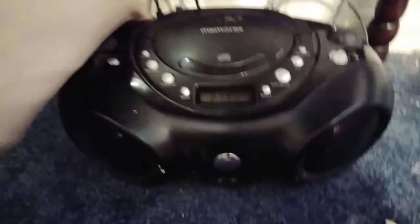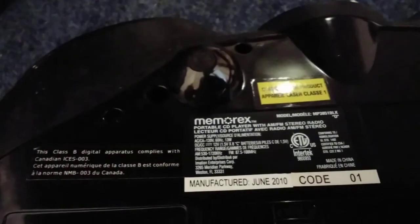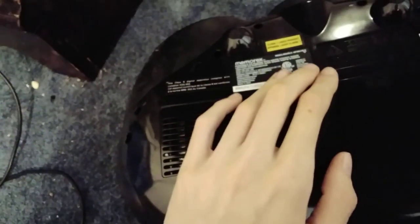Hello everyone, here we have a Memorex boombox. The model of this is MP3851BLK, a portable CD player with AM/FM stereo radio. This is from June of 2010. Sorry if the camera keeps cutting out — this boombox is around ten years old.